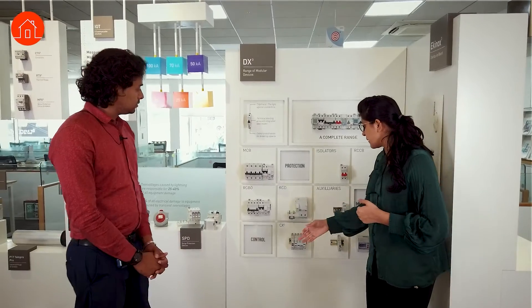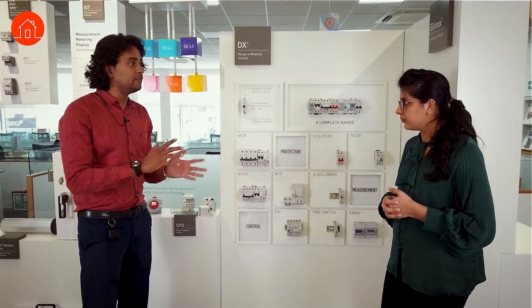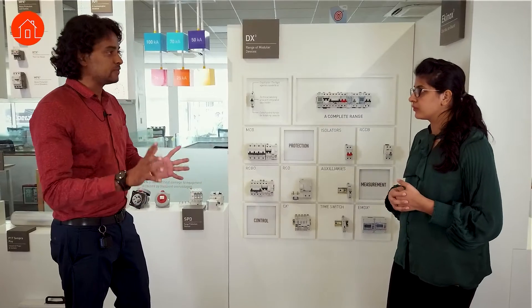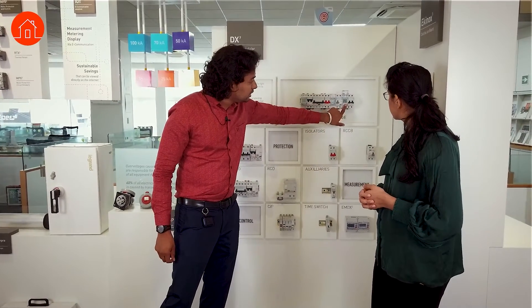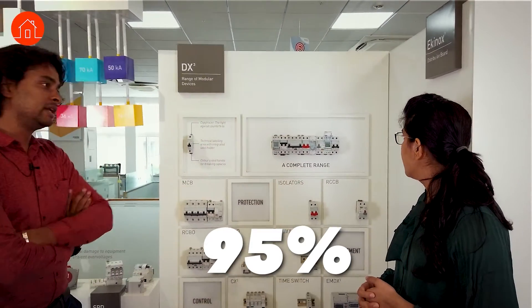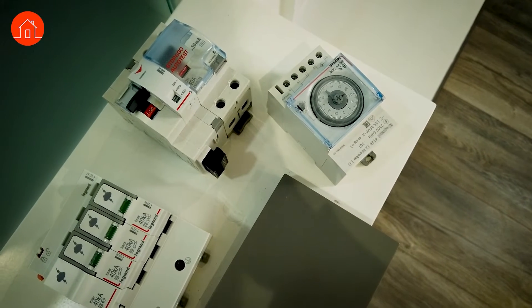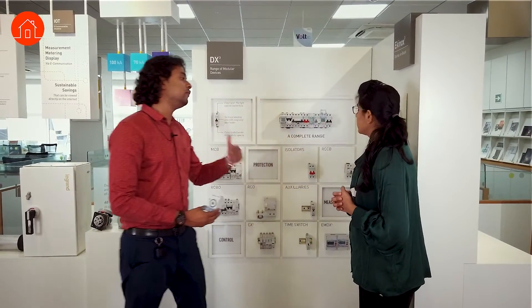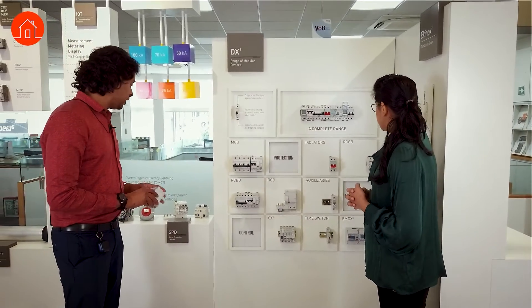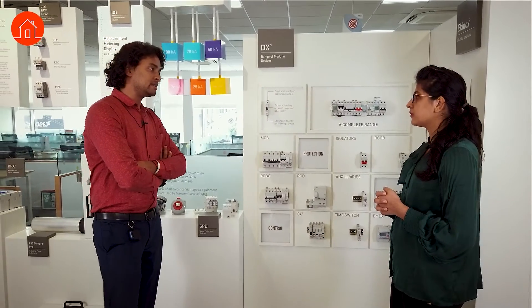Phase indicators are majorly used in BMS — Building Management Solutions — and IT projects where different workstations are on different phases, so you can monitor which workstation is using which phase. This is a digital timer where you can set the time digitally with accuracy close to 95%. This analog timer requires manual setting by hand, which is less accurate. With the digital timer you can set a precise time like 6:02. We also have astronomical timers which use gravity sensing to automatically turn on your lights.